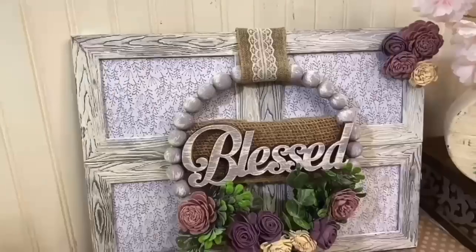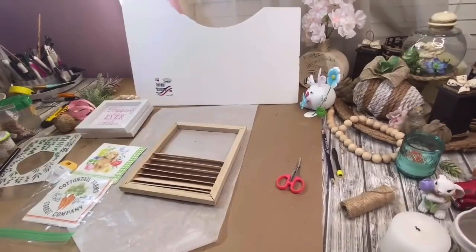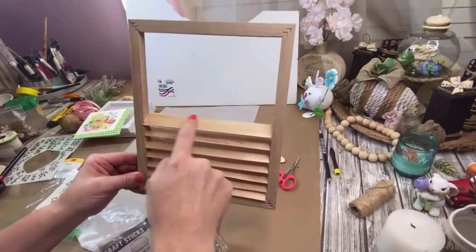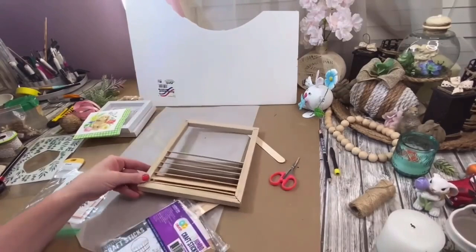The next one we did was an Easter DIY — it's going to be right back around before you know it. I lost the first part of how I started to make this. This is an 8x10 canvas frame from the Dollar Tree and I just took the canvas off of it. The way I made these little slats is I took super jumbo popsicle sticks — you get those at Walmart.